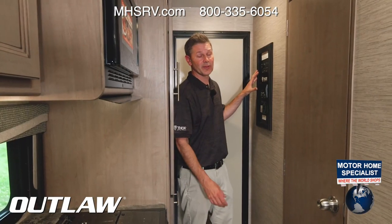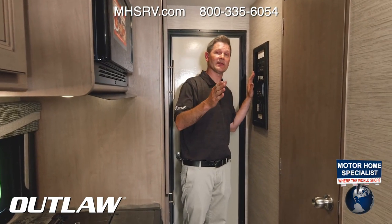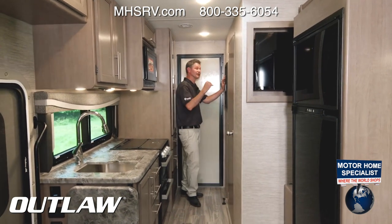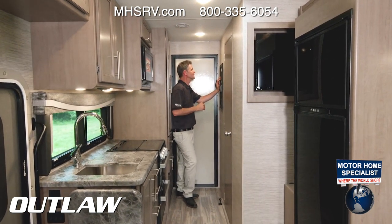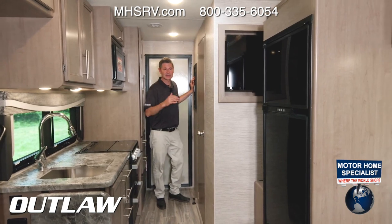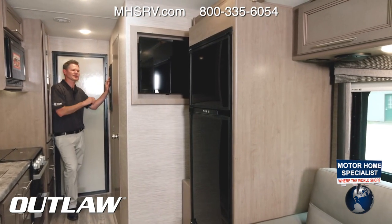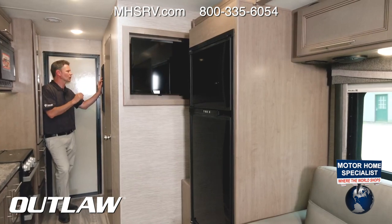Starting at the control panel, I wanted to give you a look at the Outlaw with the slides in. Remember, when you put your slides out, you need to have your engine running and your parking brake on. Simply hit the extend button and your slide will go out.